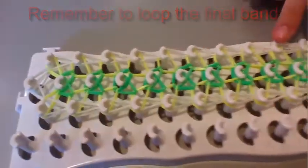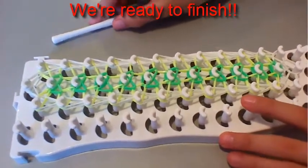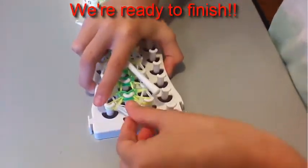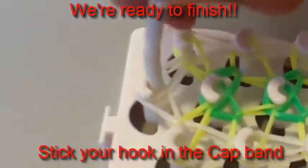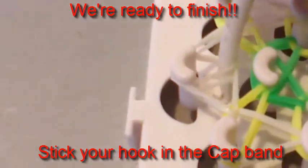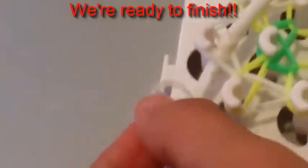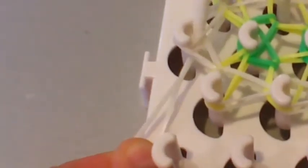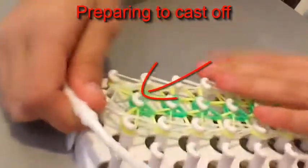You should never forget to loop the outside, because when you take it off it'll just fall apart. Now that we've finished looping all the bands, we're ready to finish the bracelet. Make sure all the bands on that last pin are up, then stick your hook down through the middle of that pin so all the bands are pushed back. Stick it out to the side, make sure all those bands are on your hook. Grab another rubber band, hook it on there, pull it through, and put the other side on the hook. Pull it to the thickest part. Now pull off your bracelet.